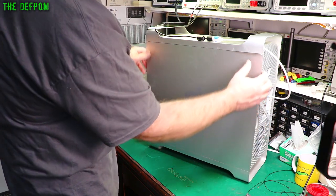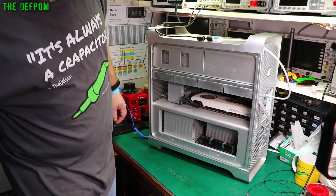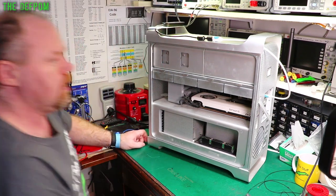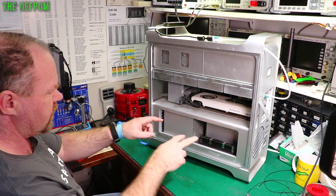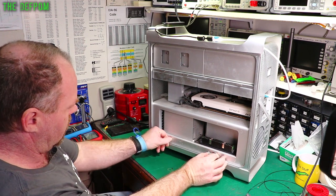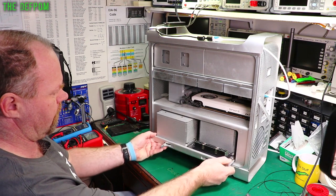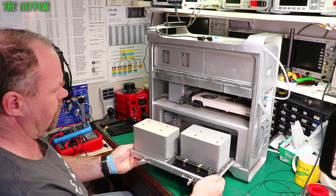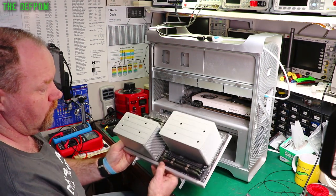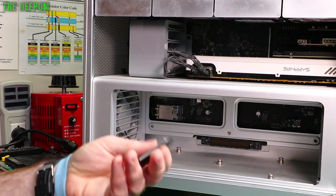What I do like about these Mac Pros is that they're really easy to get into. There's a bit of dust in here — I need to give this a good clean out before I put it back together. I'll pull this tray out — the CPU tray. Do not drop this for obvious reasons. This also needs de-dusting. I'll do all that before I put it back in.